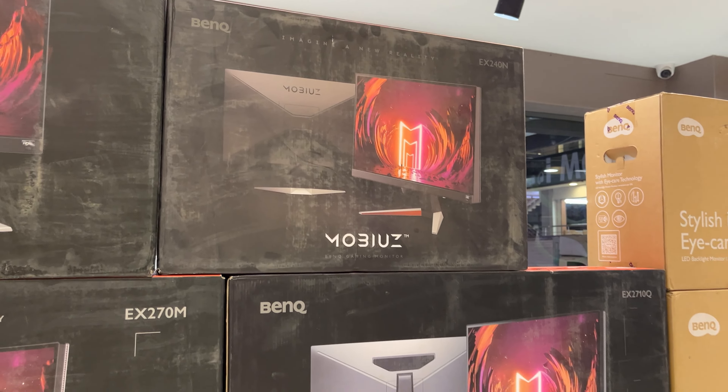We exchange greetings at the store. Before we start the video, let's talk about Vishal Peripherals and where they are exactly located in Hyderabad.